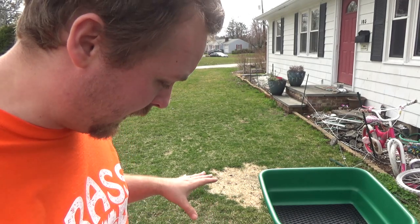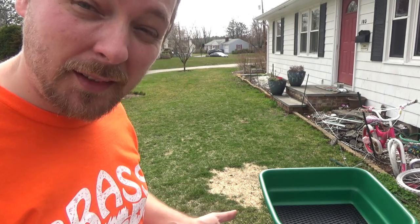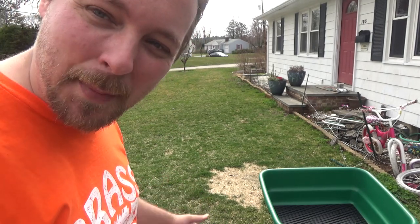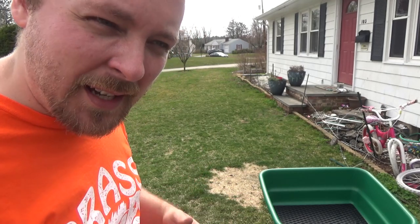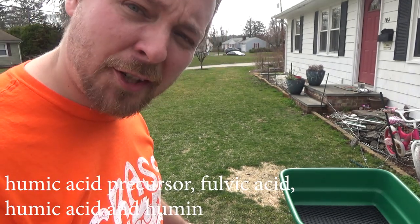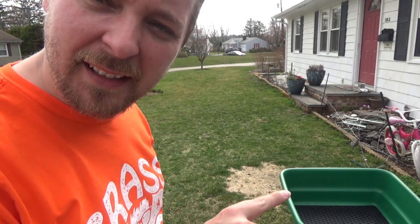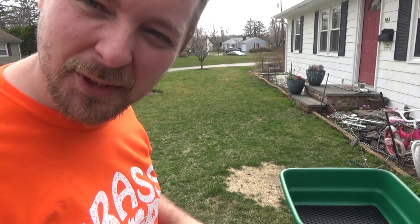I kind of like the idea of doing humic acid this way because you're getting a lot more material down. Look at the size of that bag versus a jug of liquid concentrate. There's a lot of debate on the internet over which way is best — I don't know personally — but I'm going to try this method and see how it goes. It's not just humic acid; I think there's other stuff in it as well. Oh, and ignore that spot that was killed over the winter — it might be coming back so I'm leaving it alone.